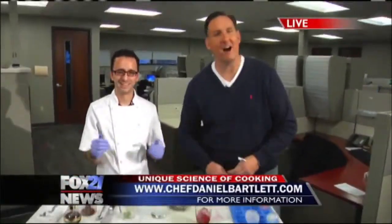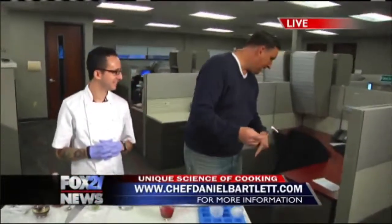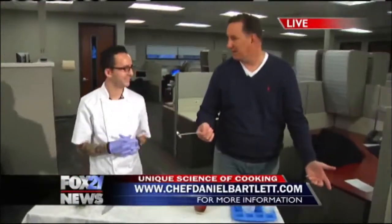It's just in time for the holidays. His website is chefdanielbartlett.com. Coming up next, we've got a unique twist on caprese. Back to you guys in studio. Cheers — watch it with that hammer, easy buddy. He's getting hammered. I like how you have to work for your cocktail — you've got to break it open. Thanks, guys.